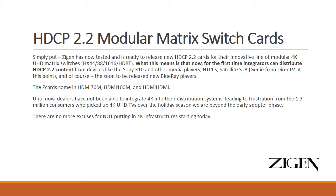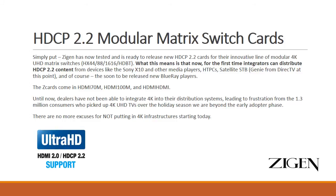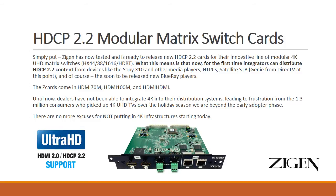Any of the cards in the system can be replaced if you have a requirement for 4K native content, which is going to be coming very shortly. The new Z cards are HDCP 2.2 compliant and easy to swap in and out with just a couple of screws.